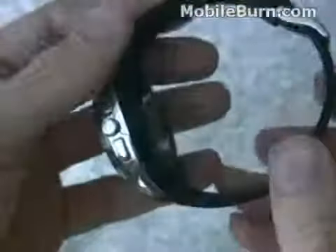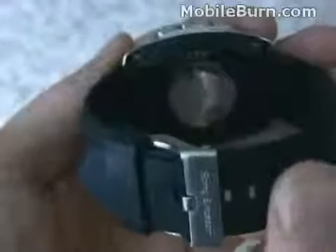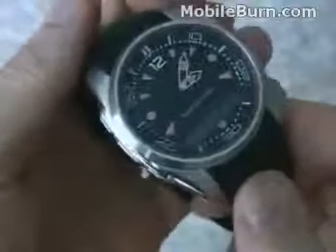The watch is pretty big but not abnormally large. This particular model has a rubber wristband as you can see. Right here you can see the contacts where it charges — there's a little clip-on charge adapter that I'll show you a little bit later. It's black, silver, and orange with Walkman color highlights on it.